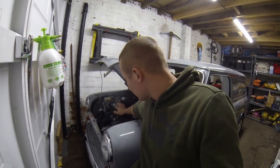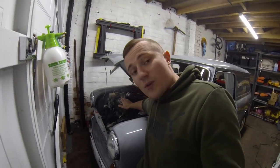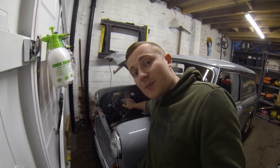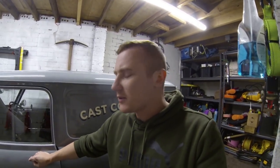Another problem: the rocker cover is painted absolutely badly, so I need to take it off when I do the gasket and repaint it. I think for the engine bay, that is about it — though I've actually lost count how many problems I've got here now.